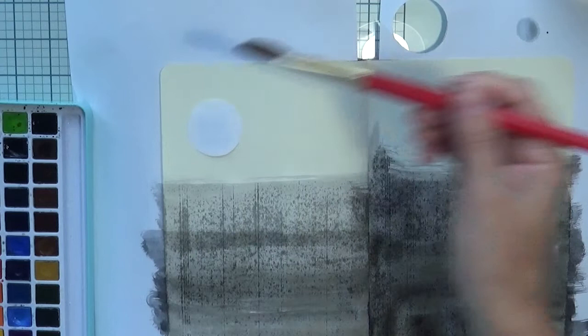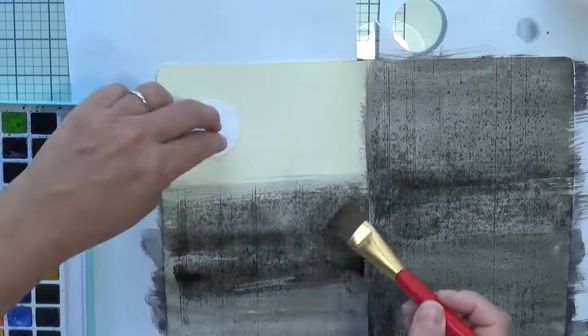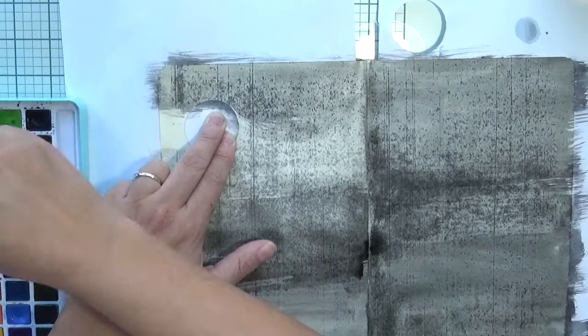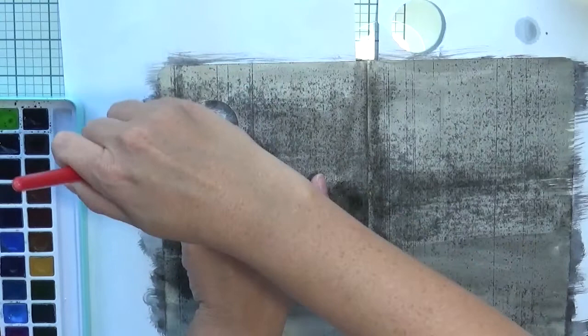Just one thing — the journal I'm using is not a watercolor journal; it's just normal paper, maybe a little bit thick, but not watercolor paper. You can see it's not taking the water very well, but it's good enough and I like the texture it gives. To mask the moon a bit better since it's not masking paper, I'm just keeping my finger down.